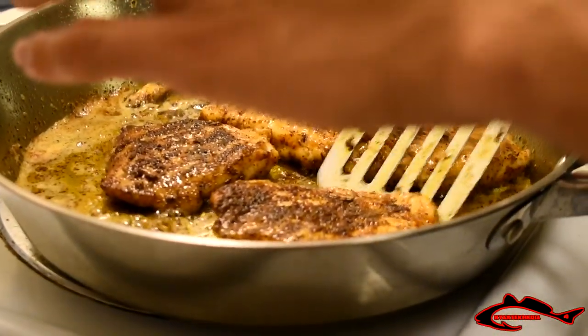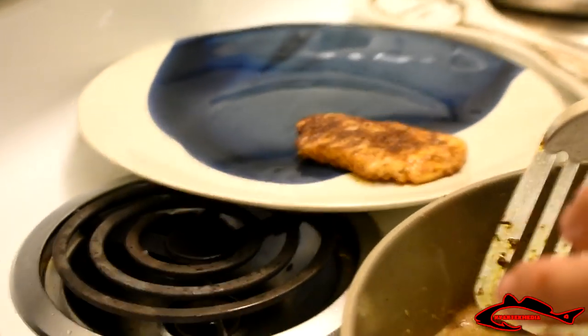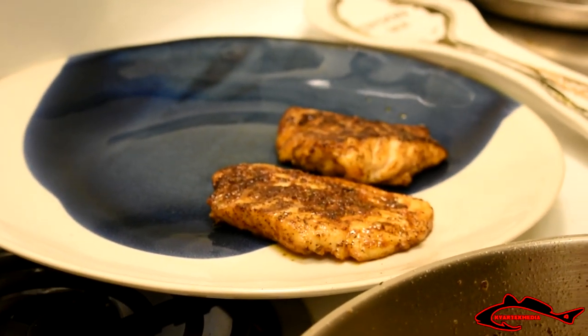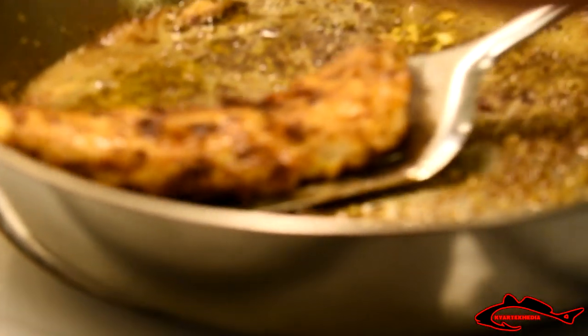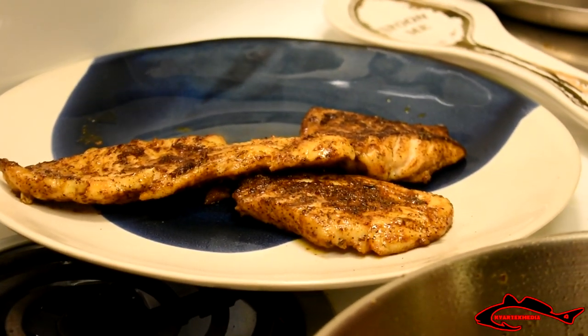Alright folks, that is our first batch of blackened sheepshead right there. Look at that — it's falling apart, super super tender. We're going to turn this down real quick and get a better batch going.